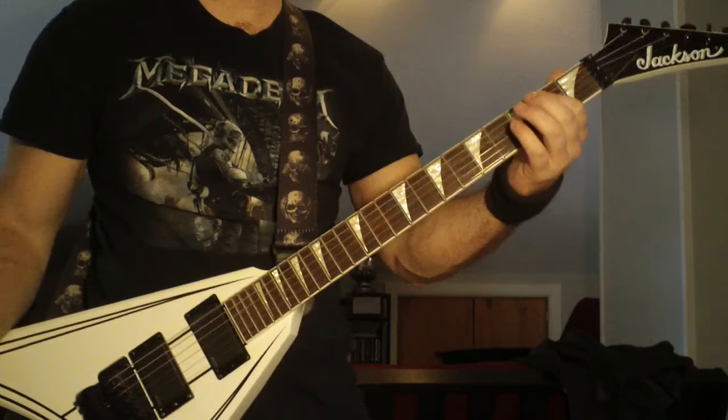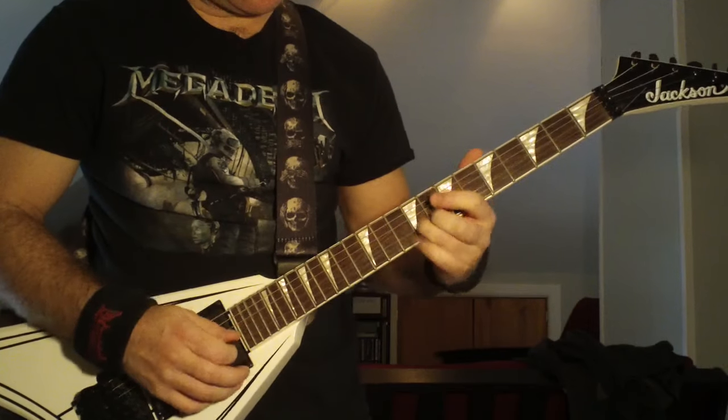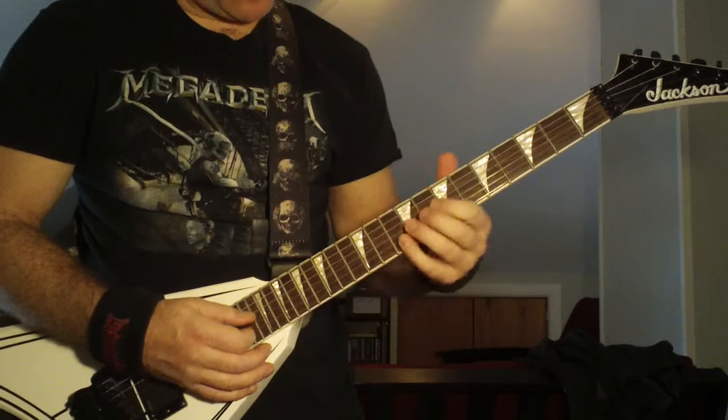Moth into the Flame by Metallica, Tune 2 Standard. The song starts out like this. I'm just going to show you one part. There's two guitars doing these, but I'm just going to show you the one.